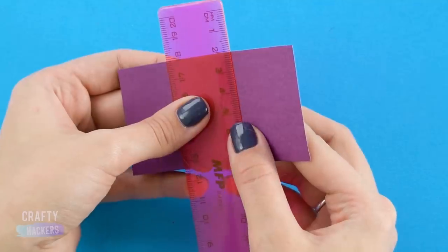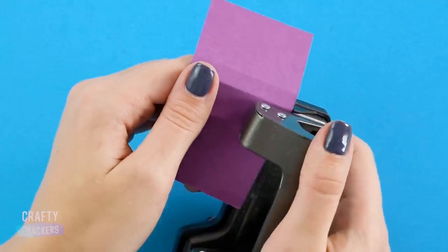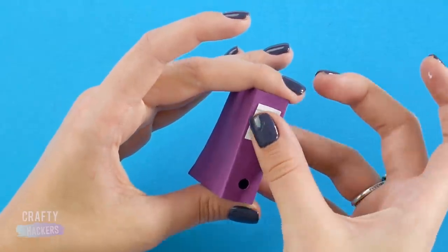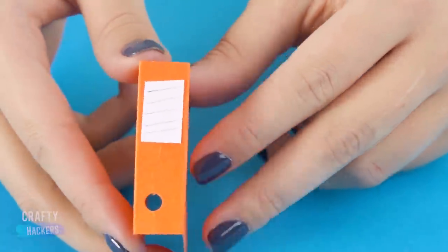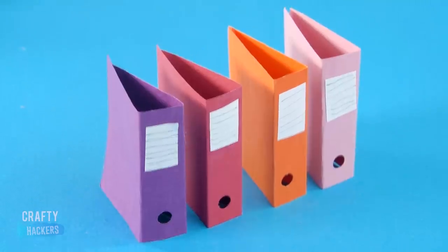Folders! To make some cute little binders for Barbie, fold a small rectangular piece of construction paper in two pieces in the center, punch a small hole in the bottom of the center, and glue a label to the top center. Make more than just one color so Barbie can keep her subjects color-coded — history, math, science, and English lit. She's ready to go!